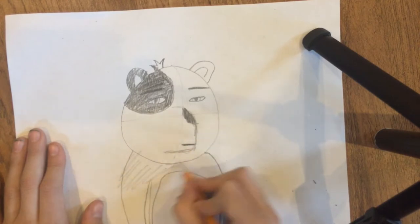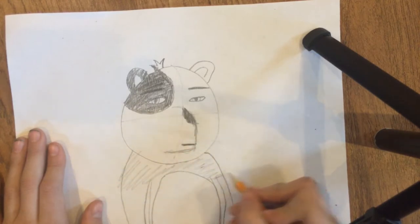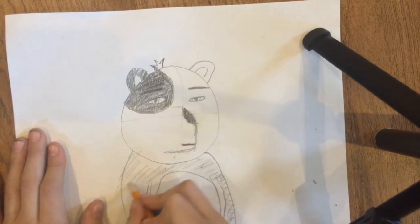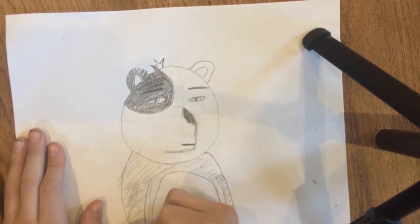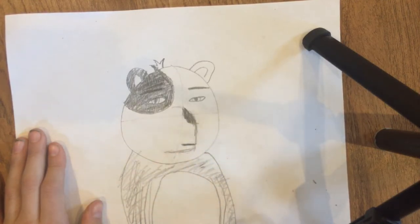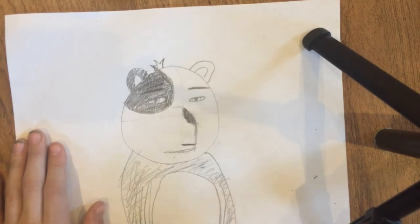If you want it to look like a real panda bear, you can fill this in. I'm just doing a sloppy sketch right now — just like that.